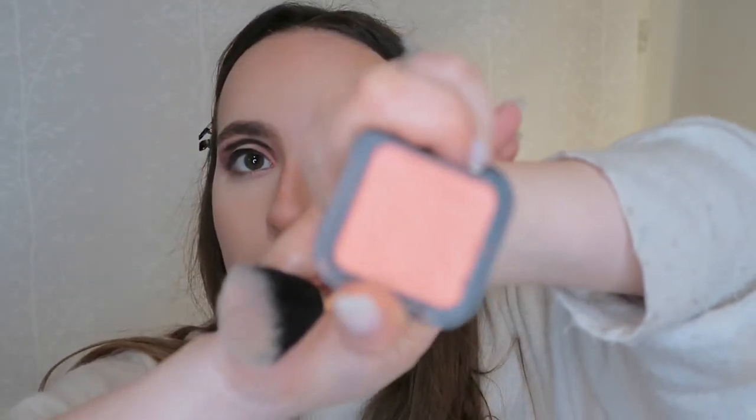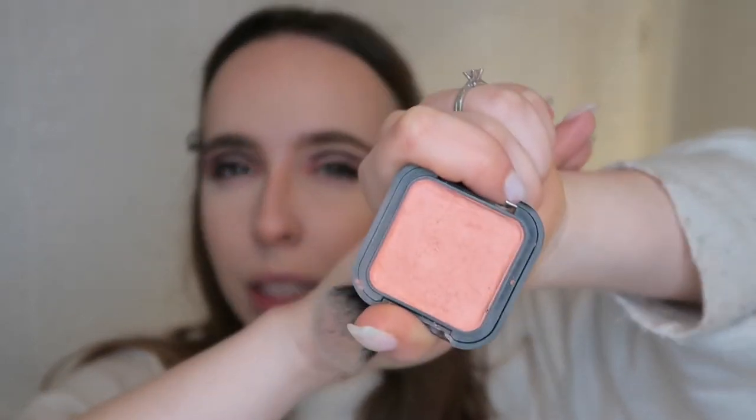Okay, so my foundation is on, I powdered my face, and I did my contour. Now I'm going to do something a little out of the ordinary and use my Kiko Smart Color Blush — I'm not sure of the exact shade number, but it's a matte coral pink shade — and I'm going to apply it on the places I contoured.